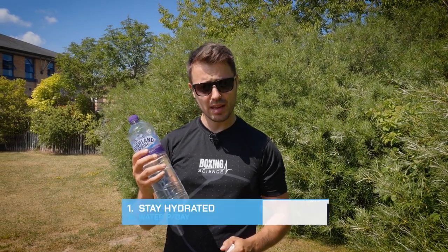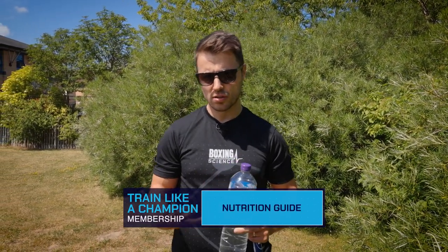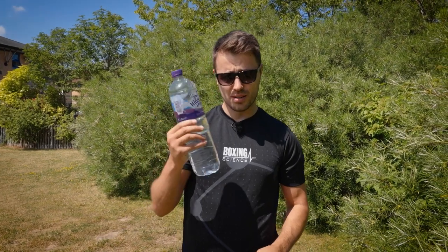Tip number one is pretty simple and straightforward: make sure that you're staying hydrated. First of all, aim for three litres of water per day — this covers sweat loss during the night or generally sweating during hot conditions. Try to get a 1.5 litre bottle and split it across the first and second half of the day. Also, make sure that you're pre-hydrating before your sessions — not being reactive but proactive with your hydration strategy, so you're hydrated throughout your session.